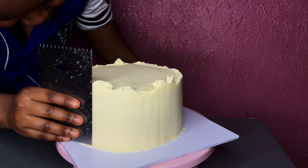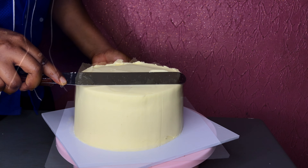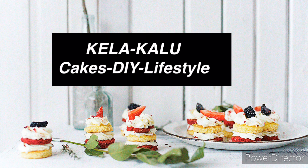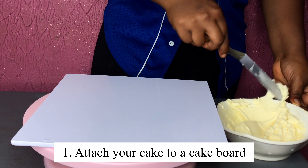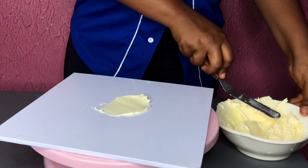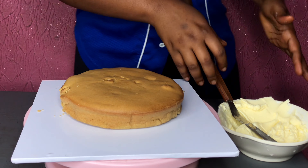I'm going to share six secrets on how to get perfectly smooth frosting on your cake. Let's start from the very beginning. The first secret is to attach your cake on the cake board by applying a reasonable amount of frosting, or using a piping bag to place frosting on your cake.